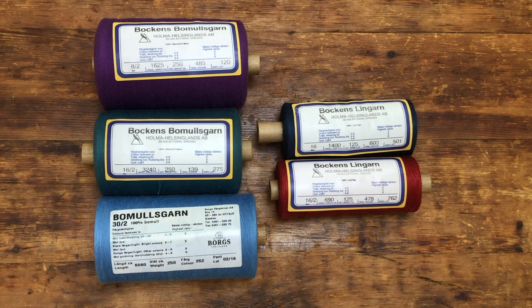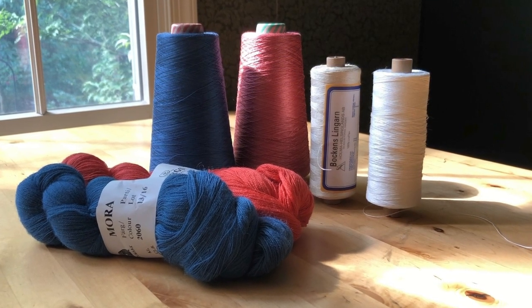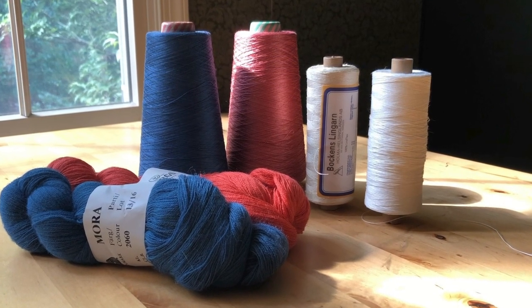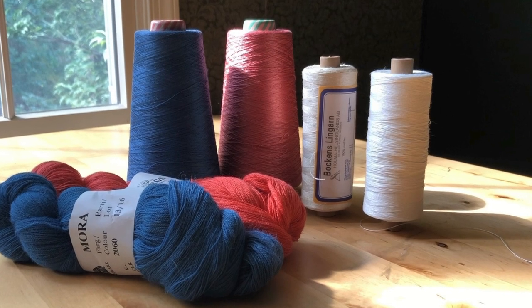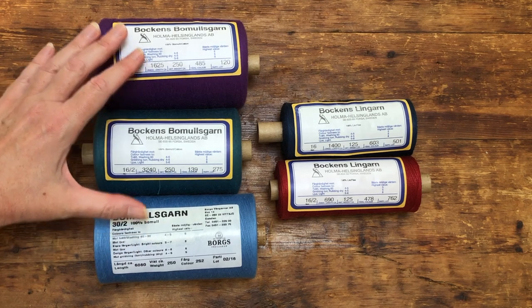These are the yarns I use most often in my own drawloom weaving, which leans heavily towards damask and textiles with a plain weave ground. Although I've warped with wool and intend to try silk and linen singles one of these days, it seems I always come back to cheerful, colorful, unmercerized cotton yarns for my drawloom projects.